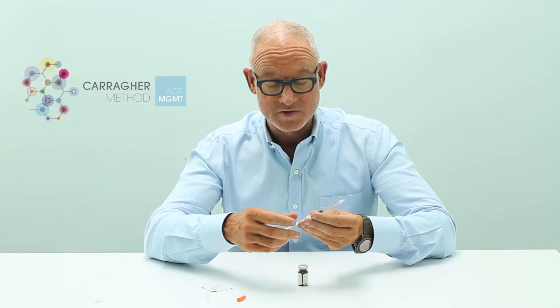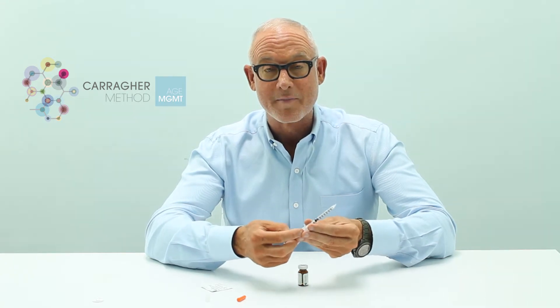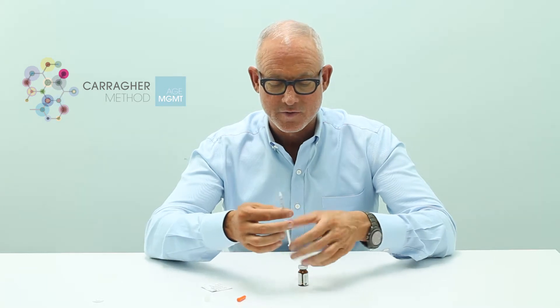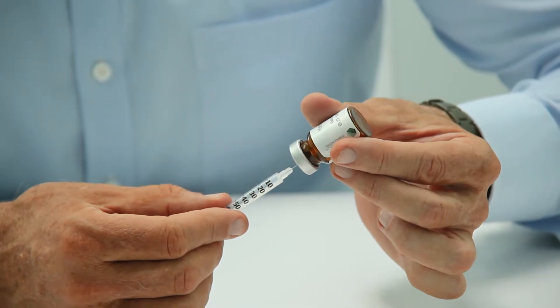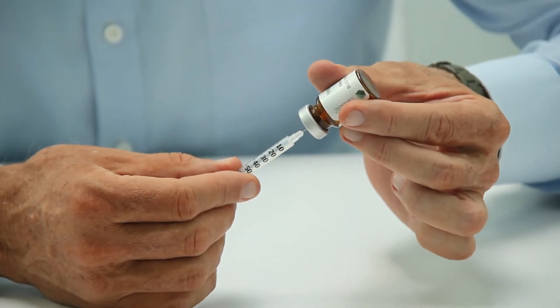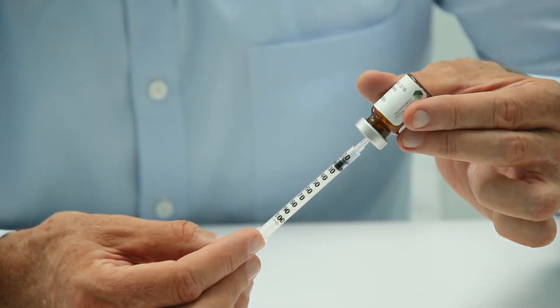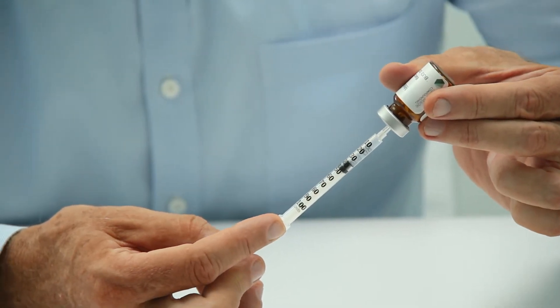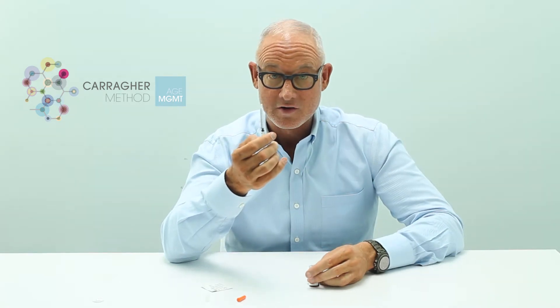For this medication, the dosage is to inject 0.7 mls. What I like to do is draw that much air into the syringe first, then at a 90 degree angle put the needle tip into the medication and inject that air in — it creates a little bit of a vacuum and makes drawing the medication out much easier. See how easily that comes out. We're going to go up to the seven mark, which is 0.7 mls. Hold that out and now we're ready to inject our medication.